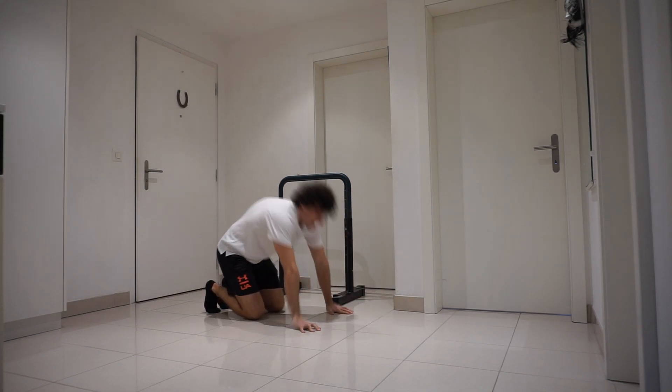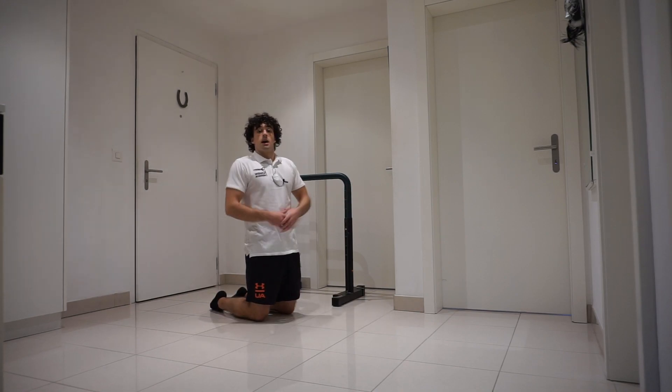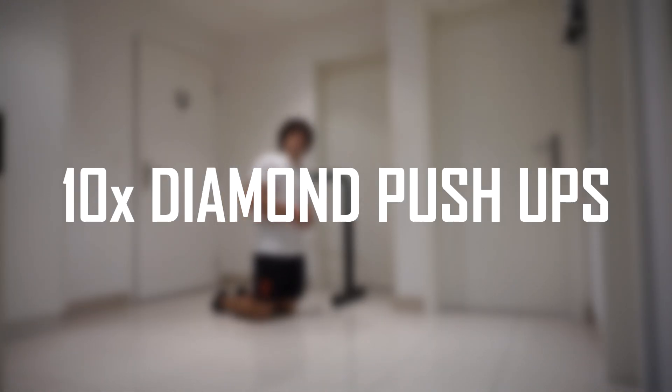All right, now 15 seconds rest. 15 seconds have passed, and then we're going to do 10 diamond push-ups.